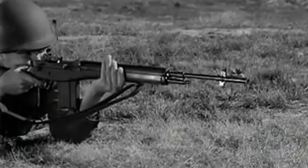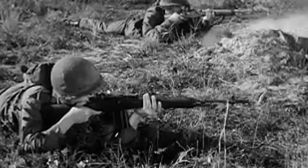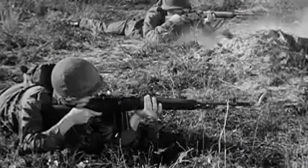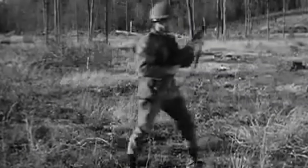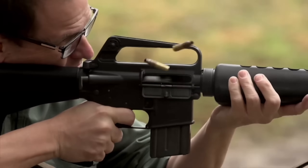Once the dust from World War II settled, the American military wanted to clean that up. The idea was a single do-everything service cartridge and a much more standardised family of weapons. Inside the new NATO alliance, there was the same pressure. If another global war broke out, allies wanted to be able to share ammunition to support each other if needed again.